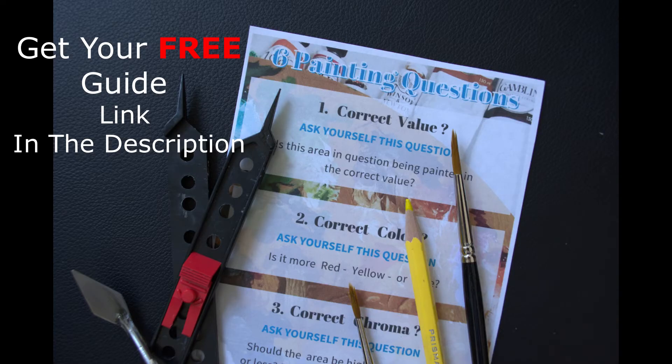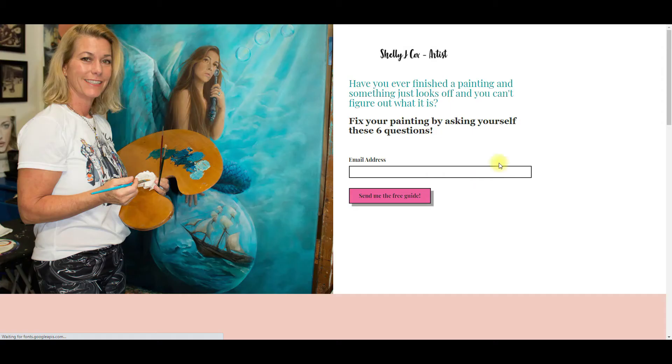That is my thought on mediums. Have you ever been painting and you see that something's just not quite right but you can't put your finger on it? I have a free guide of six questions that will help you figure it out. Just click on the link in the description, drop in your email, hit that pink button, and it'll be on its way to you.